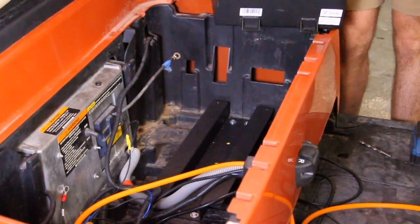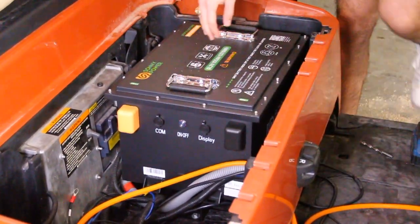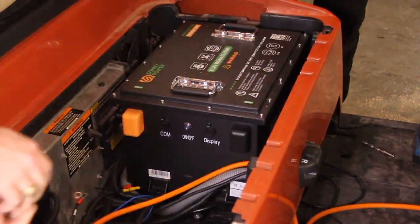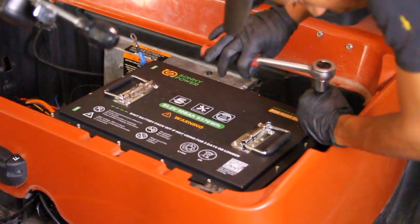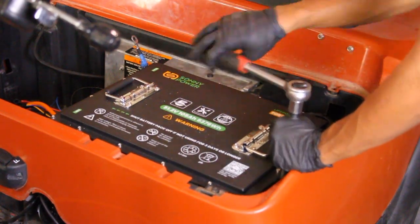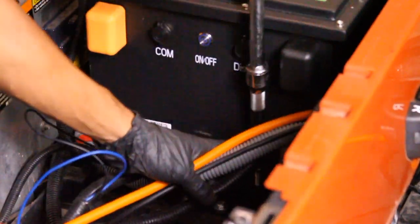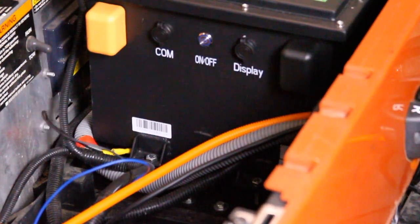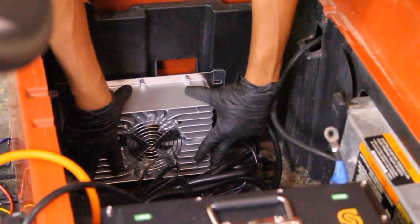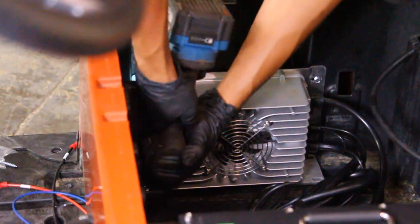Carefully place the SunnyPower lithium battery onto the mounting bracket. Ensure it is properly aligned and securely seated, with the terminals facing the correct direction for easy access during wiring. Secure the battery to the mounting bracket by firmly tightening the screws, ensuring it is safely held in place and won't shift during use.